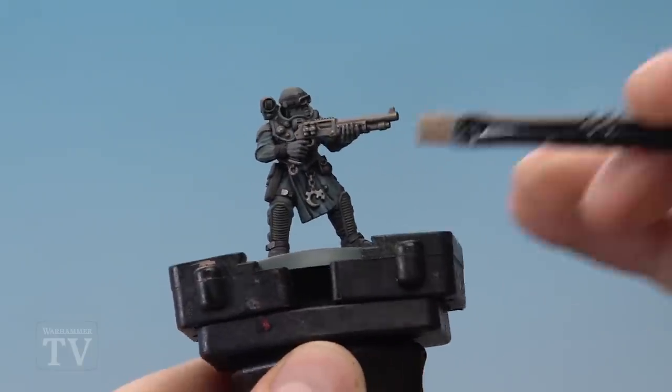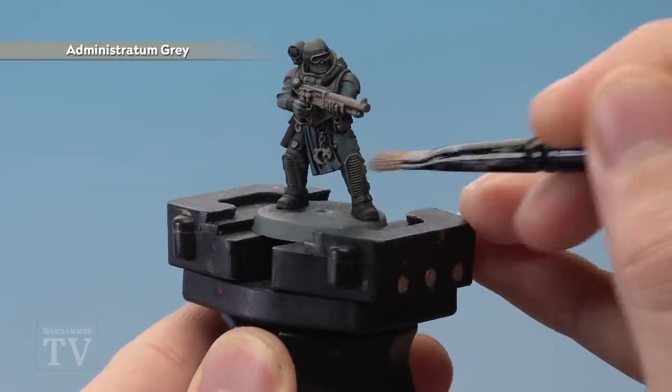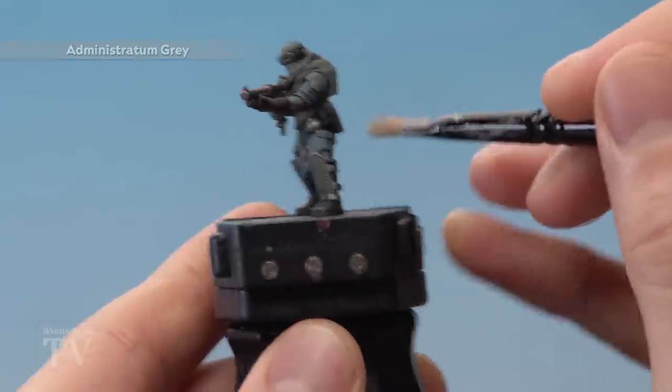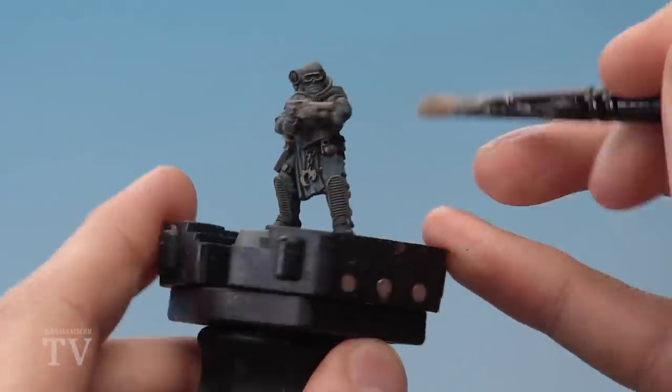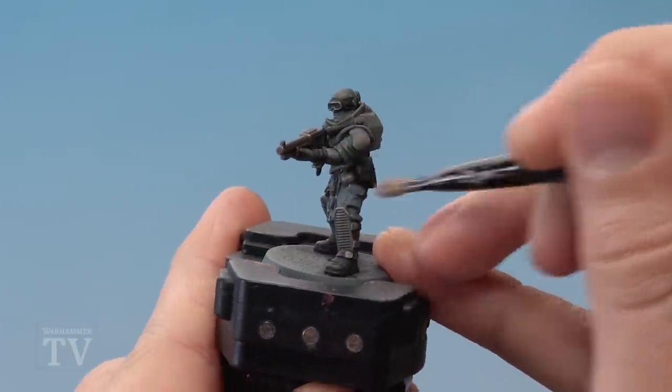Once the shade is completely dry we're then going to drybrush the miniature using Administratum Grey. We want to be fairly light on the details lower down so that we get a light highlight on the blue, the grey, and the black. When you get to the silver details just avoid them as best you can — don't worry if you catch them a little bit — but when you get up to the shoulders where you have the flatter armour, be much heavier so that the colour gets lighter on those parts.